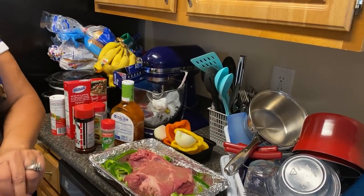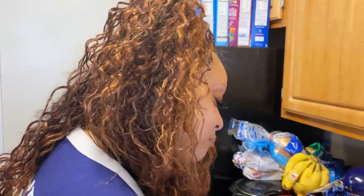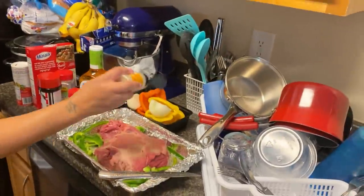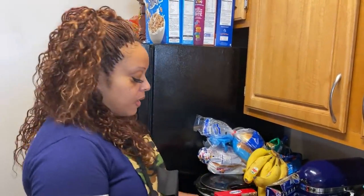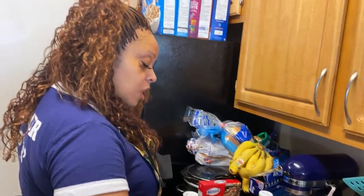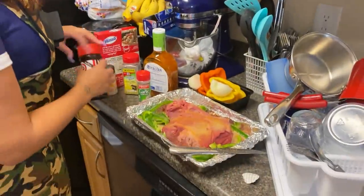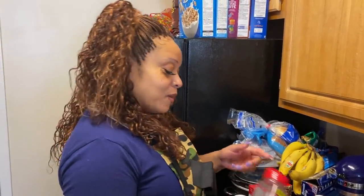So guys, let me tell y'all what happened today. We went to the grocery store and I jumped out the car to go in, and I realized I didn't have my mask on. Y'all should have seen the way I ran back out that door to put my mask on. People were looking at me like I was crazy. I am not going in any store without a mask — I don't care how nobody feels about it.